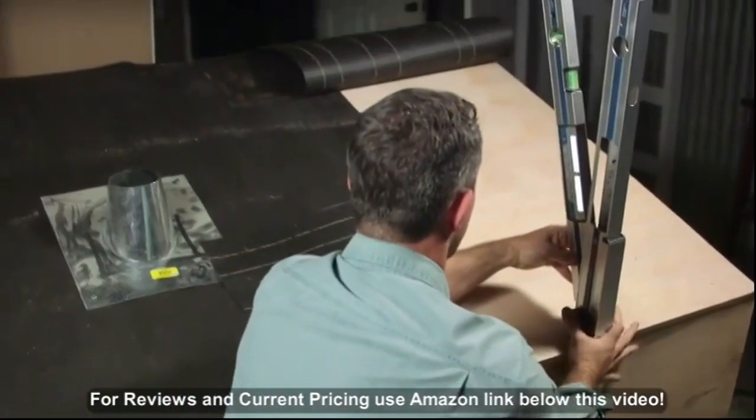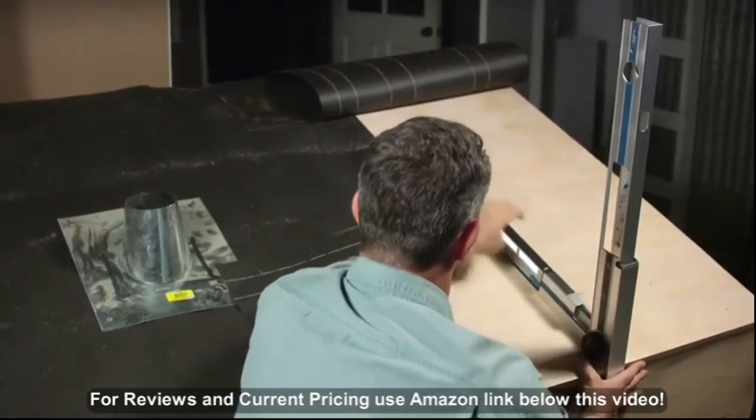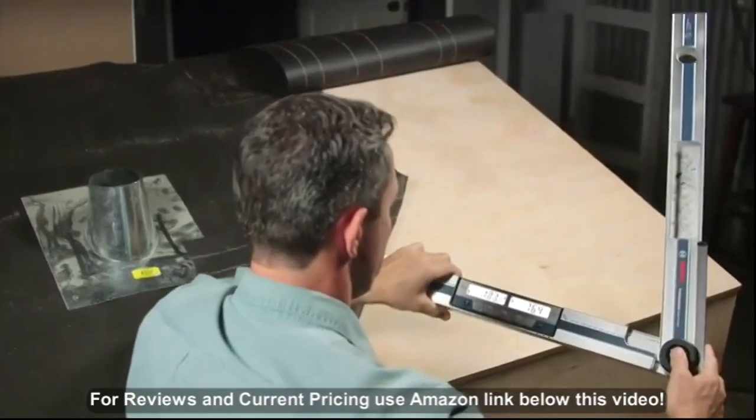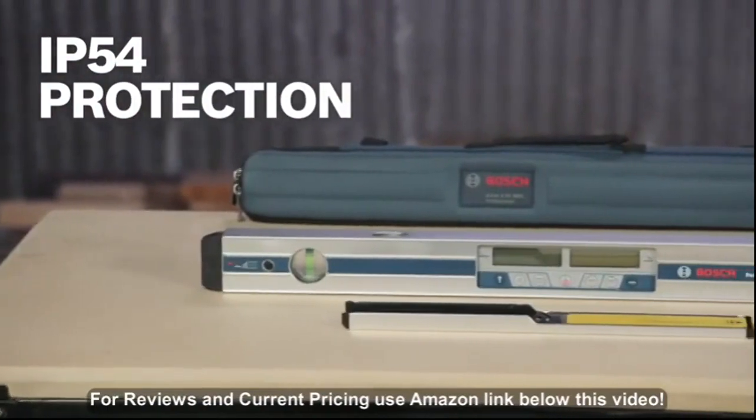You'll make fast saw angle adjustments and repeated measurements. The hold function saves increments and the mechanical lock lets you transfer angles simply. This tool's robust housing meets IP54 protection.